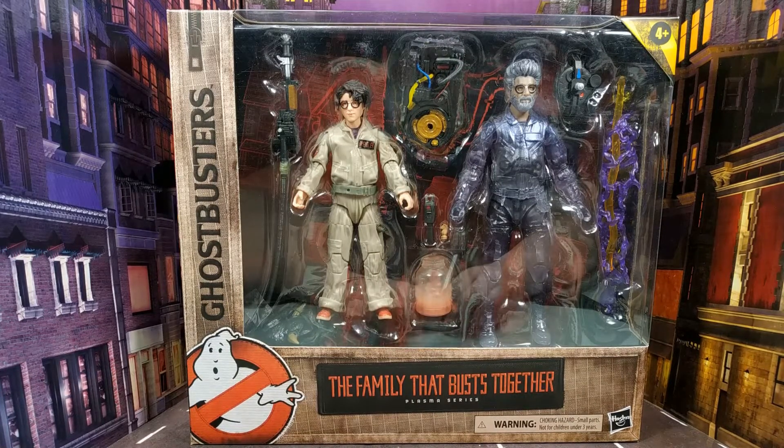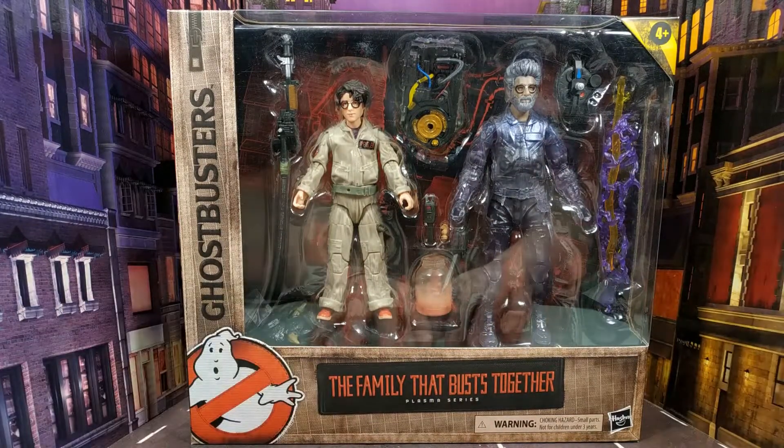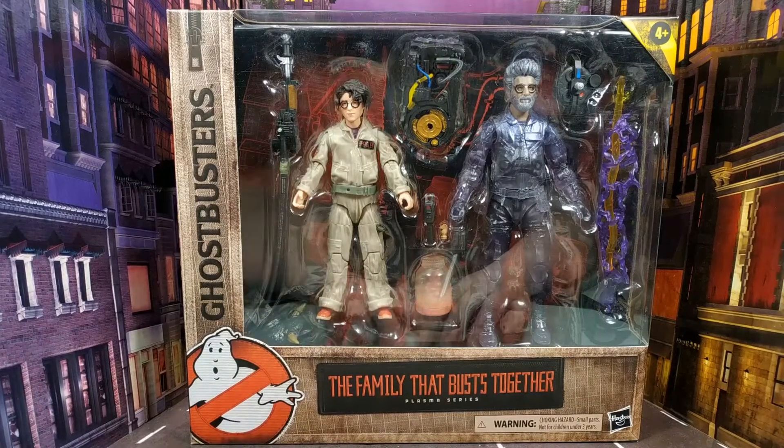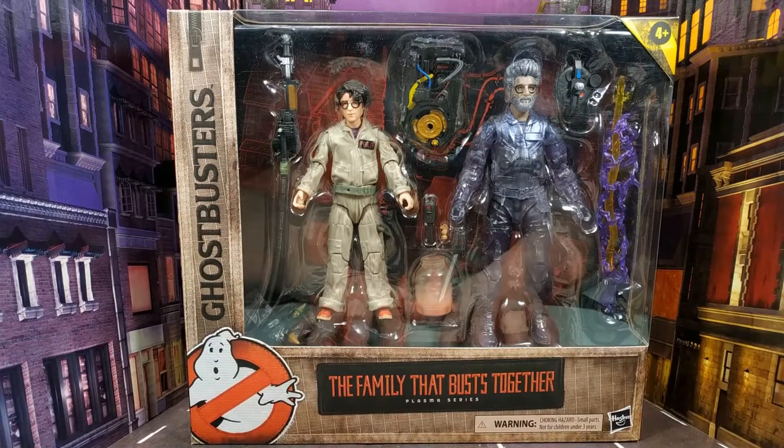I just got this in today and wanted to get it out to you quickly because it's a fantastic set — I haven't even had it out of the box yet and I can already say that. Let's have a look at the packaging. We're sticking with the new Plasma Series packaging which kind of resembles the flight suit, with all the usual warnings and Ghostbusters branding.